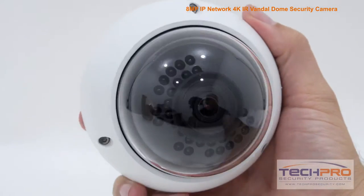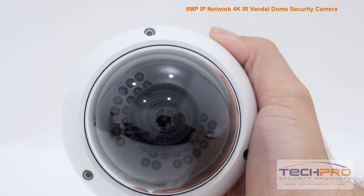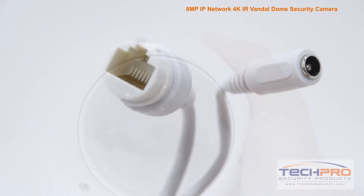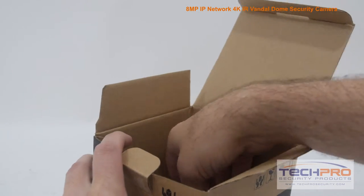It has a 4mm fixed lens, a 4K progressive scan CMOS image sensor, and an infrared viewing distance of 65 feet at night. It can be powered by either 12-volt DC or PoE.